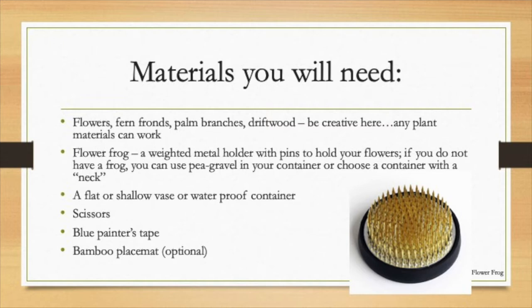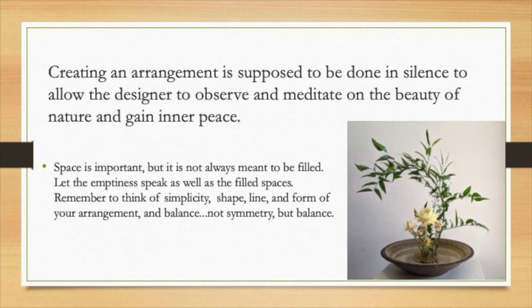You'll need a flower frog, which is a weighted metal holder with pins to hold your flowers. If you don't have a frog, you can use pea gravel in your container, or you could choose a container that has a neck — that will help hold your flowers. Most traditional Ikebana are done in flat or shallow vases. It needs to be waterproof, and you'll need some scissors. When we make the tokonoma, maybe some blue painter's tape, a bamboo mat, anything you have that would suggest a Japanese tokonoma.